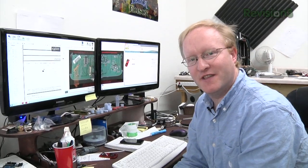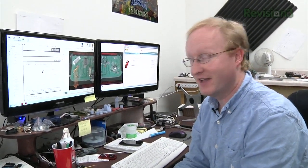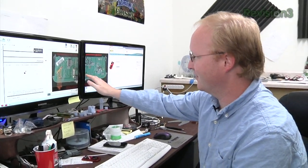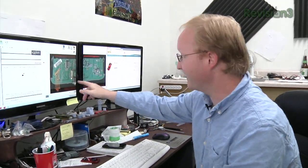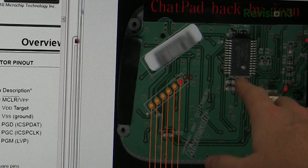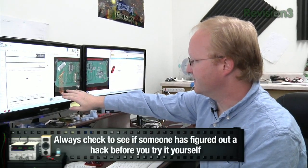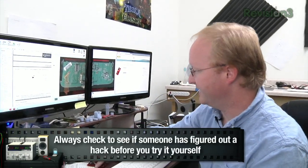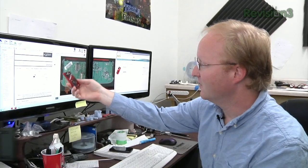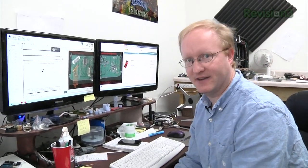Before you reverse-engineer anything, you should always look online to see if someone else has done it first, because very likely they have. And sure enough, someone reverse-engineered and changed the firmware for the Xbox 360 chat pad. It has a PIC processor, which is a brand of microcontroller unit, and it even has a programming header right here. Using this diagram and matching it up to the PICkit-3 programmer, which we can get from element14.com, you can use this to reprogram the chat pad so it'll send out standard serial data.